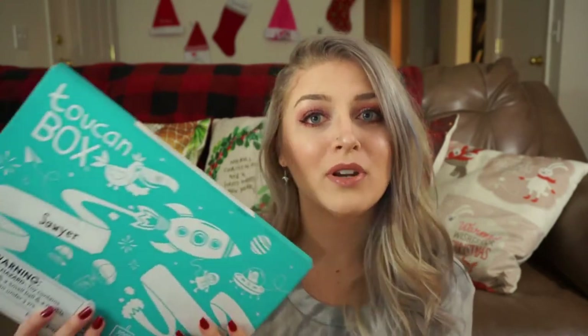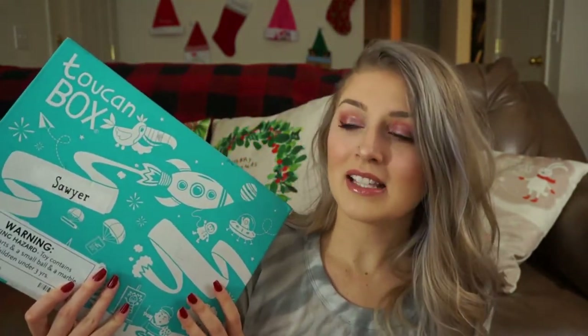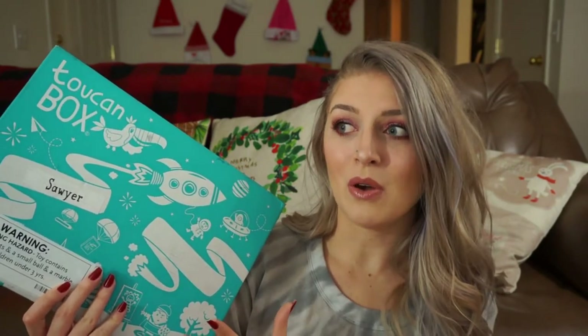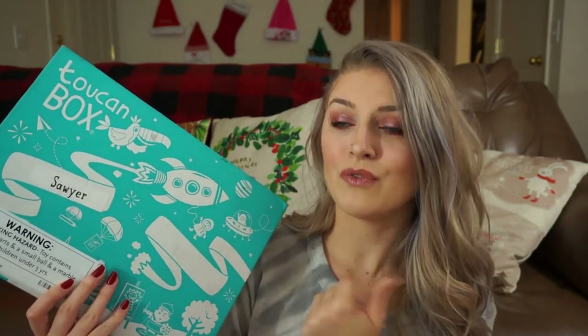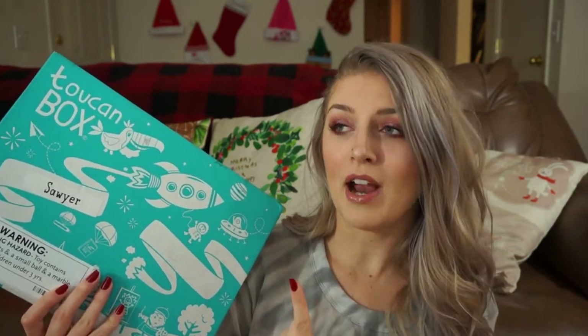And then the third thing that is frustrating is that they don't have a tracking number for their box. And this is a pretty big box, and I feel like a box of this size, especially one that you're buying every single month and you don't know when you're getting charged for it or when it is shipping, you should at the very least be able to track your box so that way you know when it's going to get to you.